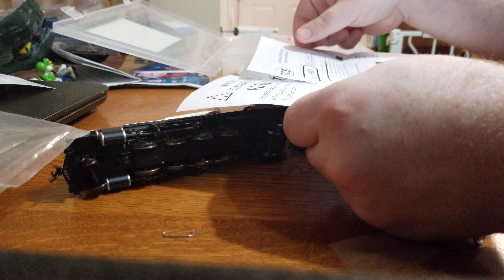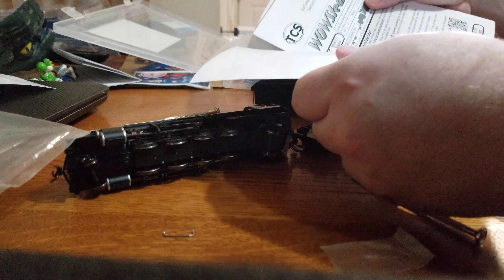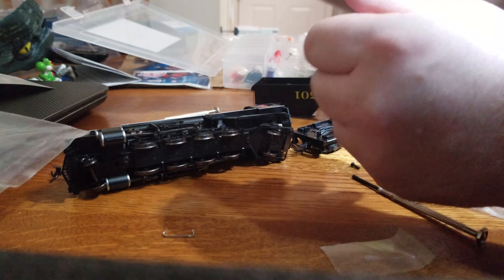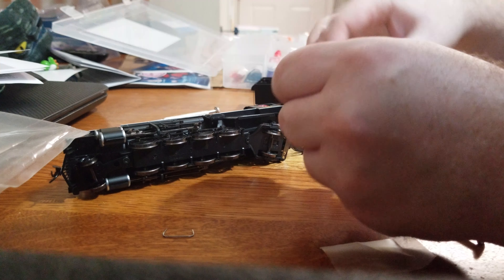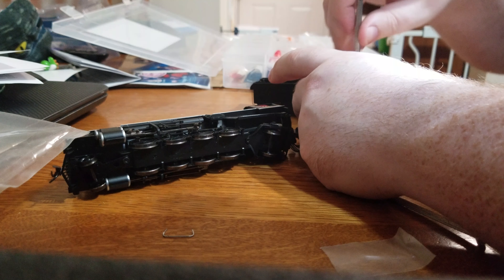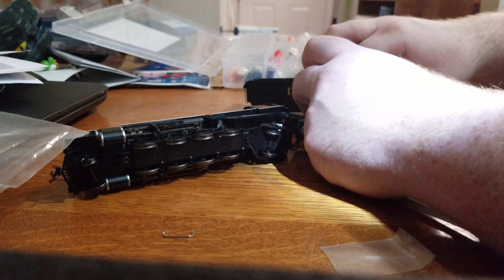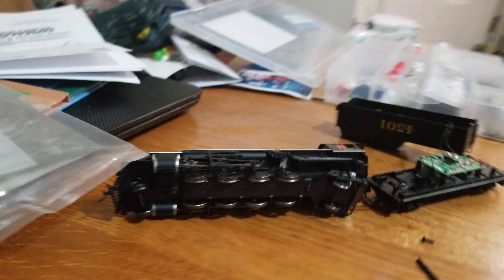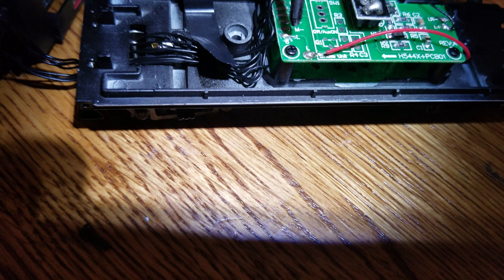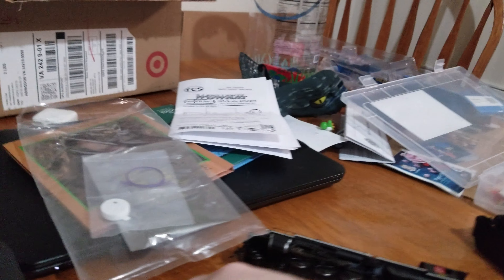My Southern Crescent is a TCS WOW theme as well, so it'll probably have the same chuff and probably a few other things. Looks like the screws pop out, you put the speaker underneath, bring the wires through, and solder the wires into a terminal. You can see them there — it actually showed you in the directions.